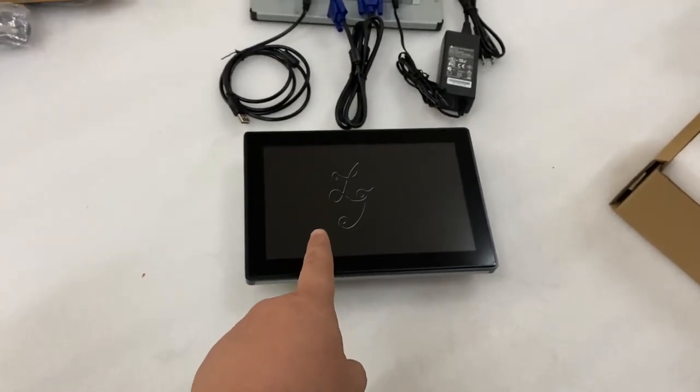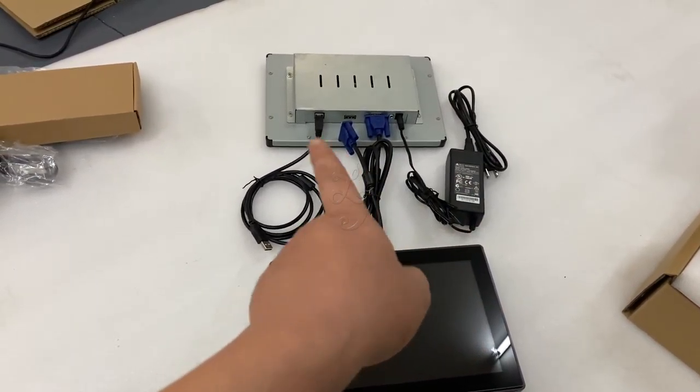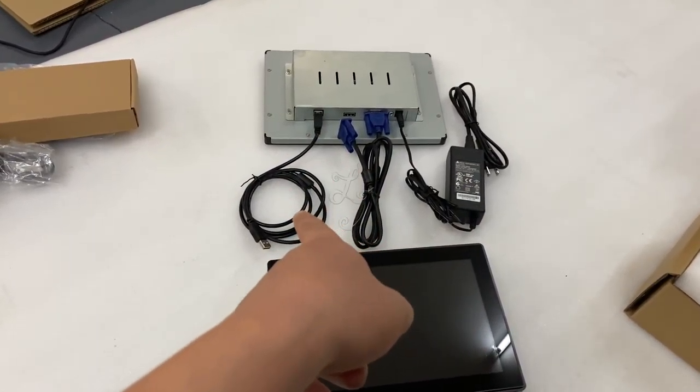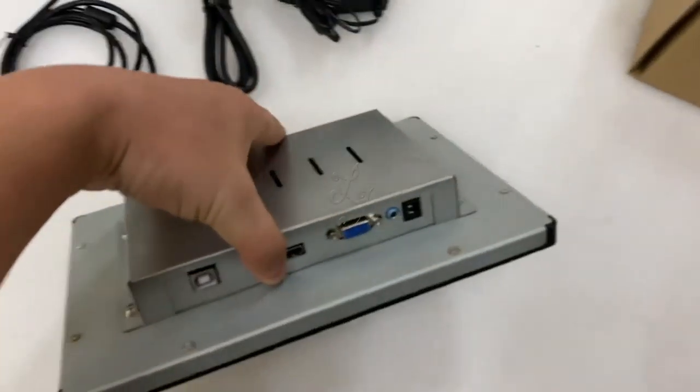When you buy the monitors, we will send you the power supply, a power adapter, VGA cable, and the USB connector. This is how it looks like.